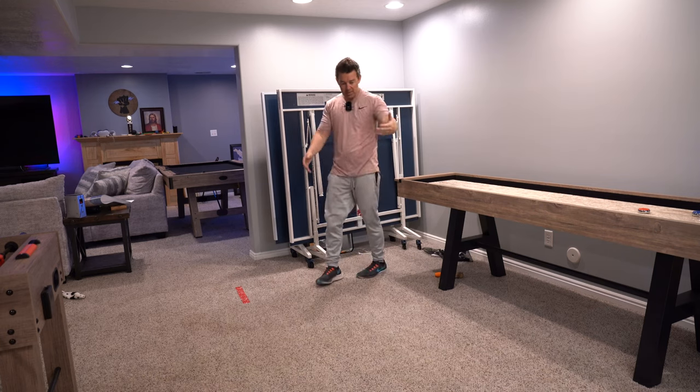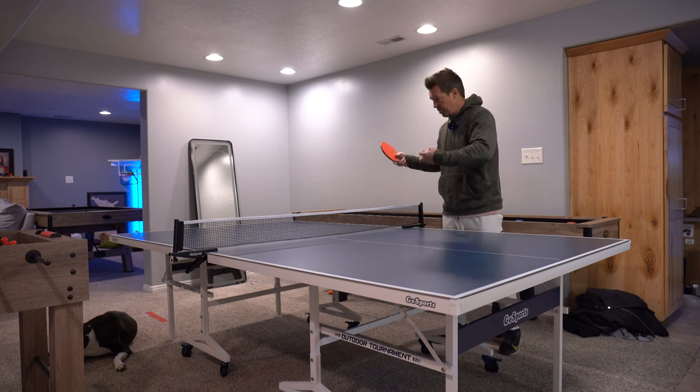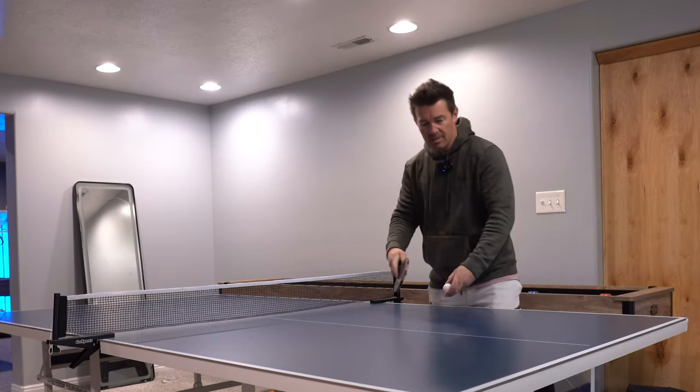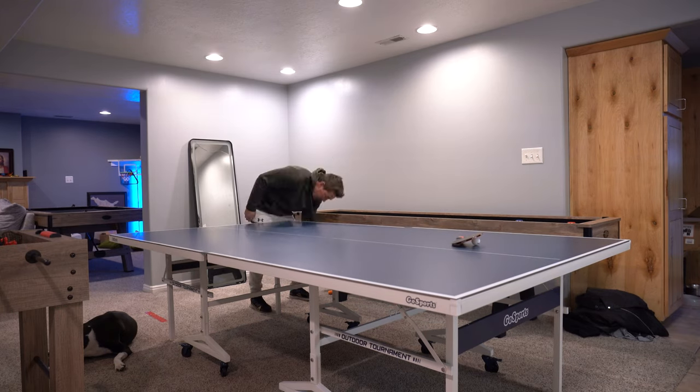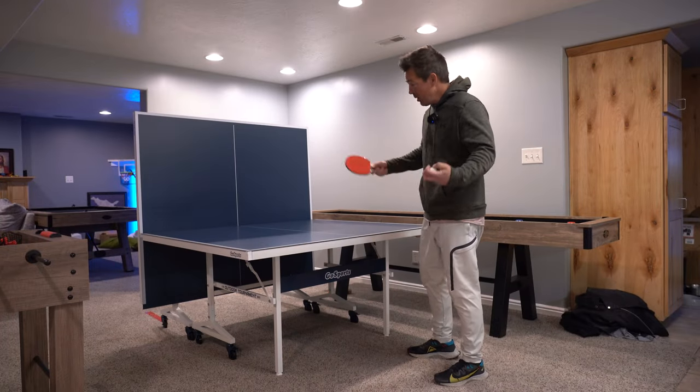And you've got your dining room back. If you find yourself in a situation where you don't have a friend to play with, you don't worry — you can do this. And now it's a single player mode.